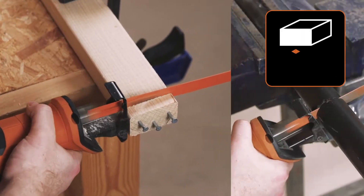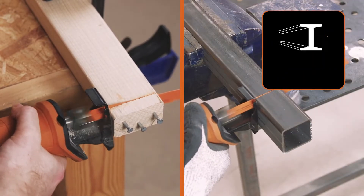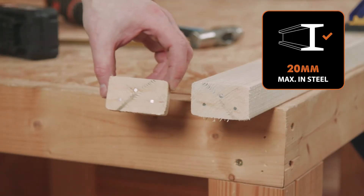This reciprocating saw will cut wood or plastics up to 150 millimeters thick, and it will cut up to 20 millimeters thick mild steel.